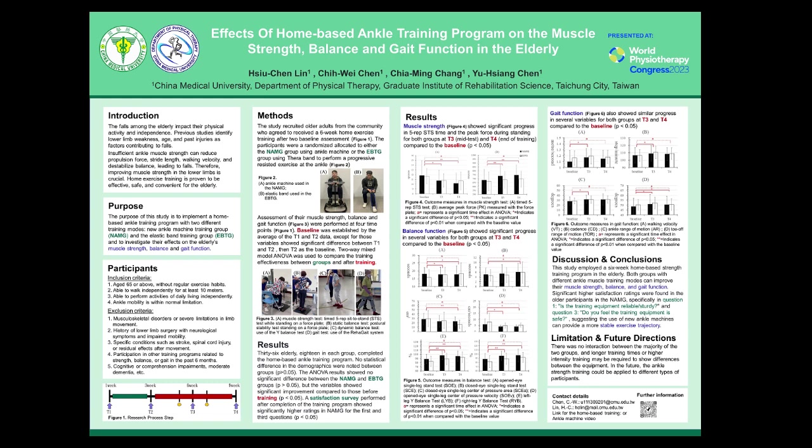In our research, we implemented a home-based training program specifically targeting the strength around the ankle joint. We employed two different training models: using a new ankle machine in the NAMG group, and using an elastic band in the EBTG group.